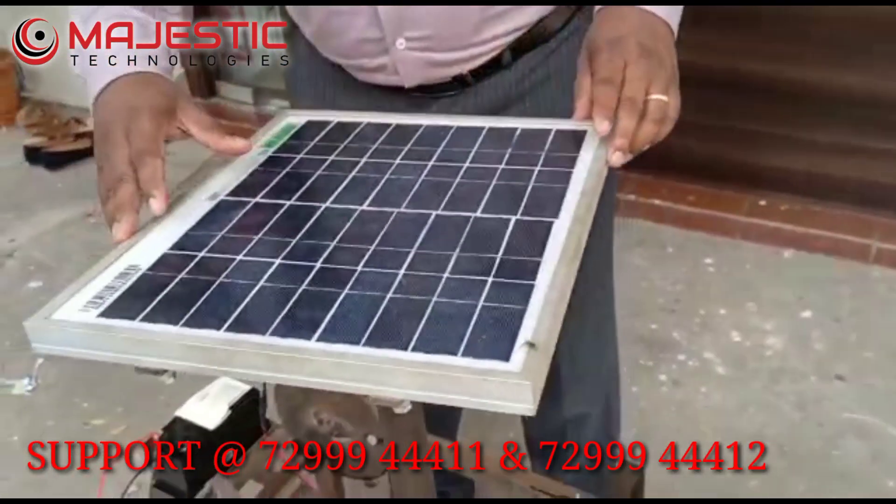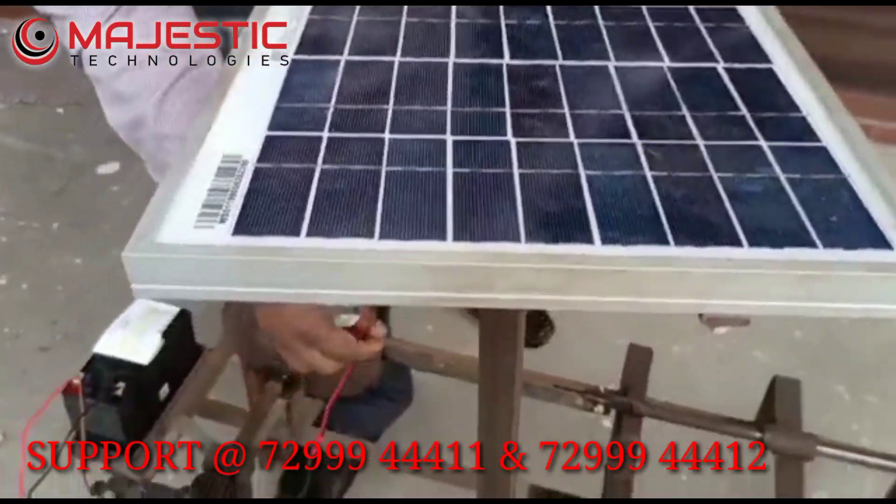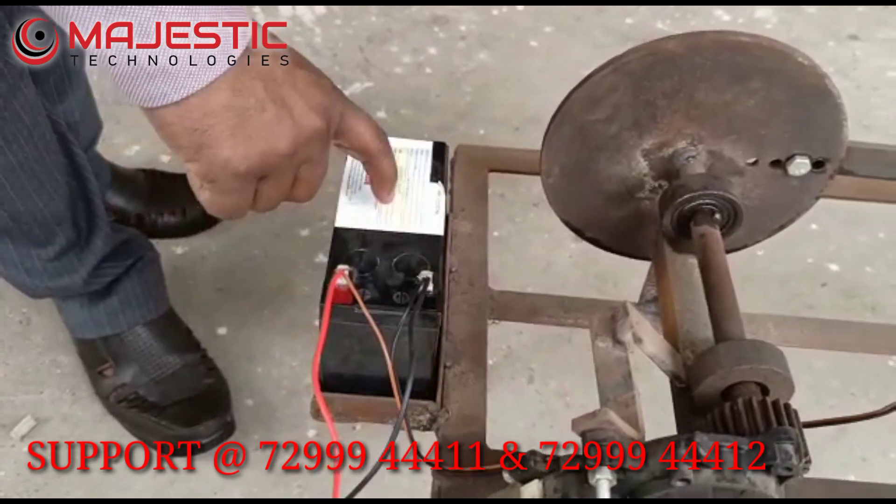This is powered completely by a solar panel — a 12 volt DC solar panel. This panel is connected with the battery, which is a 12 volt 7 amp battery.